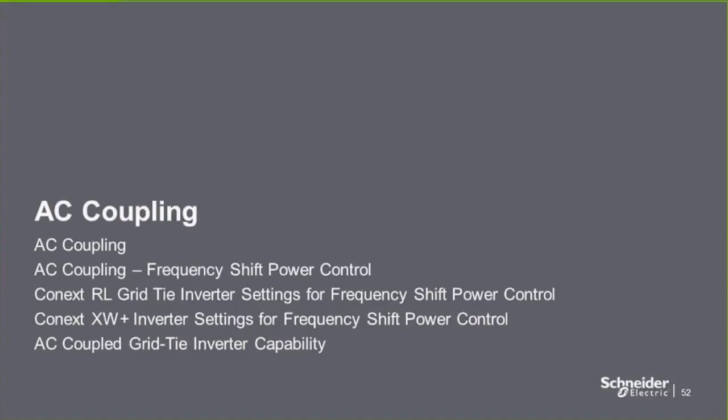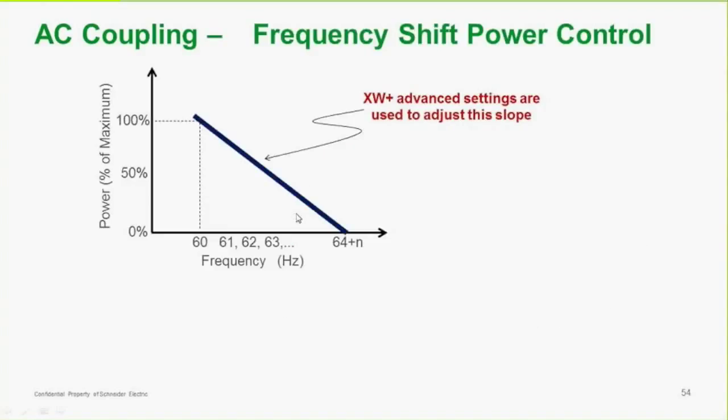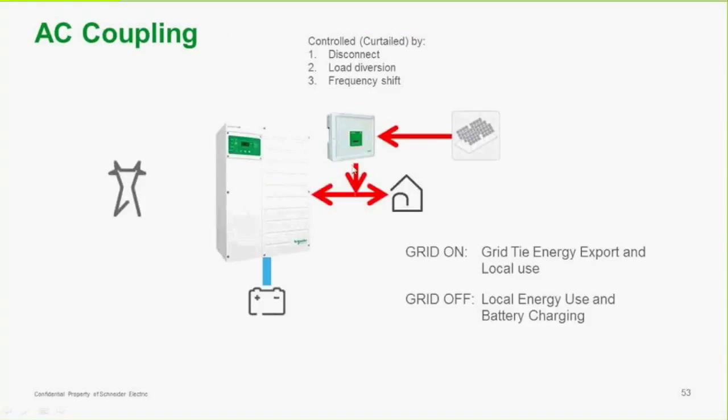Let's talk about AC coupling. AC coupling is done when we have a grid-tied inverter tied to the output of the XW Plus: grid on means grid tie and energy export and local use; grid off means local energy use and battery charging. The grid-tied inverter is controlled by the output of the XW Plus. If the battery is fully charged and loads are being powered but there's still excess power, there's a chance this will continue to overcharge the batteries, so the output of the grid-tied inverter has to be curtailed — either slowed down or shut off altogether.